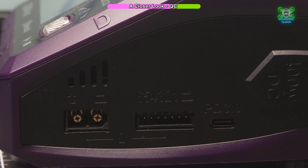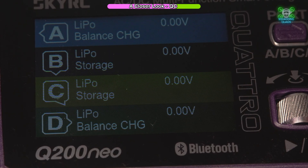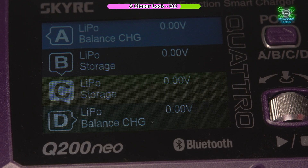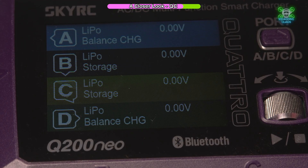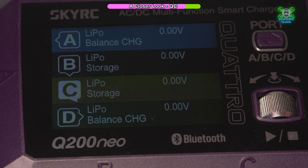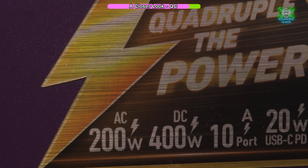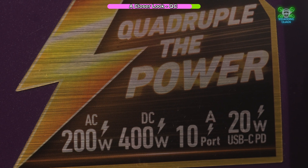You've got the port button at the top to switch between A, B, C, and D, and then your dial to start, stop, and change your settings. It's a lovely metal rotary dial, feels really nice in the hand. As you can see on the screen, it also shows you the Bluetooth connectivity that we already looked at with the app. On top of the charger there's a sticker which tells you AC 200W, DC 400W, and a 20W USB-C power distribution port.